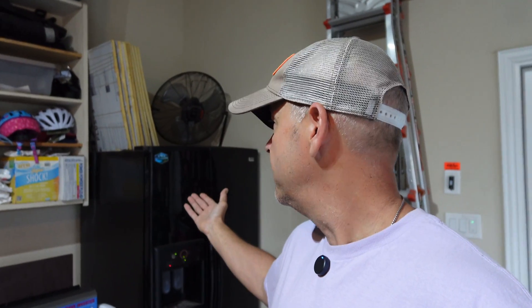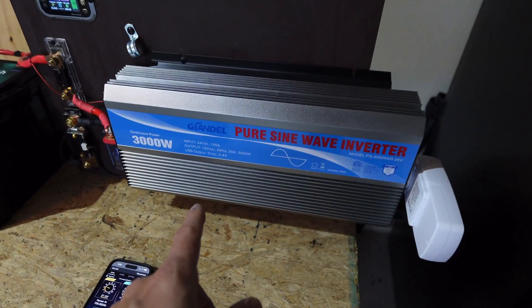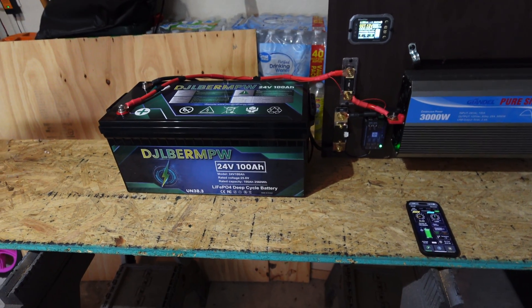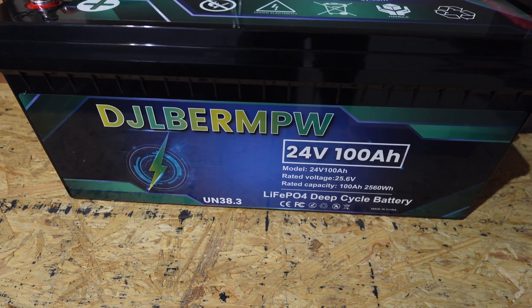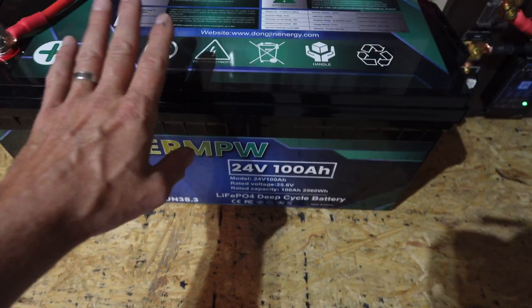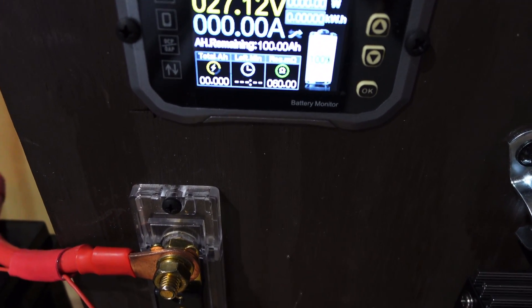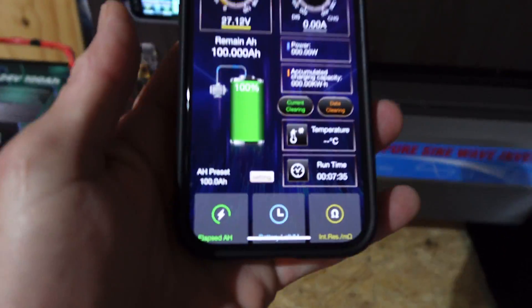Let me show you the setup. Just to confirm, this fridge is working and cold with stuff in it. I've got my 3000-watt inverter with the watt meter hooked up on the side. I'm going to be using a 24-volt battery to see if there's any efficiency gain over a 12-volt setup. This is from DJL BER MPW - quite a name - 24-volt, 100 amp hour, rated for 2,560 cumulative watt hours. Everything is hooked up, the shunt is ready, we're sitting at 27.12 volts, and the app is zeroed out to zero.